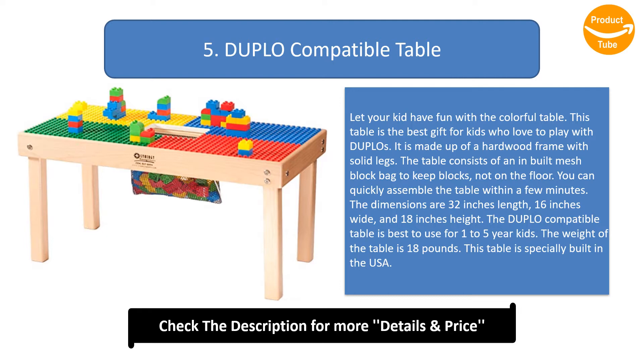The dimensions are 32 inches length, 16 inches wide, and 18 inches height. The Duplo Compatible Table is best to use for 1 to 5 year old kids. The weight of the table is 18 pounds. This table is specially built in the USA.